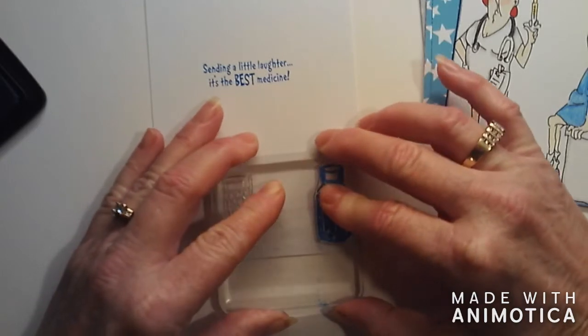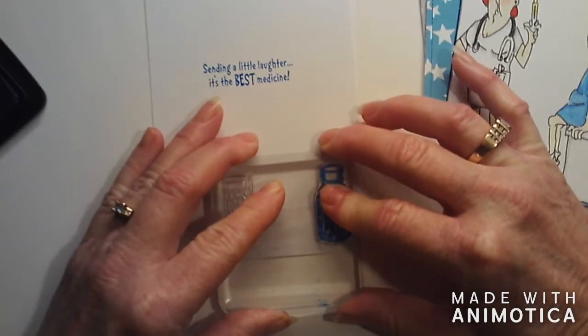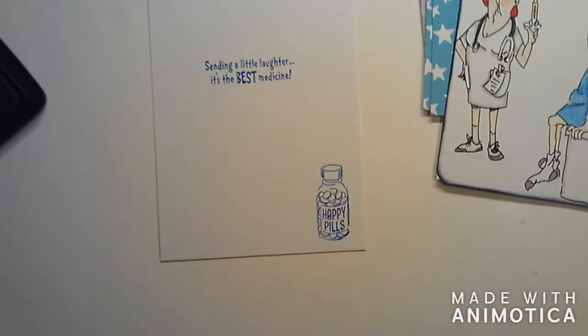I'm going to go ahead and stamp these in blue as well, and I'm just going to do the happy pills. That's cute!